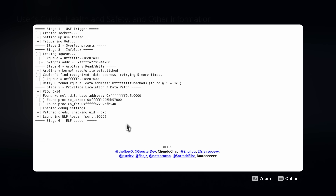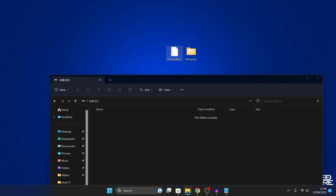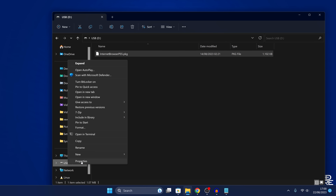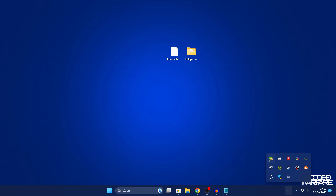Now we're going to switch over to our computer to get the second stage of the exploit up and running. We need to download the internet browser application from Sven GDK, which I'll leave linked in the video description. Open up a USB drive, copy the internet browser package to the root of the USB. Also right-click on the USB, go to Properties, and make sure it's using the exFAT or FAT32 file system — it needs to be one of those, not NTFS or something incompatible with the PS5. Then eject the USB drive and plug it into the PS5.